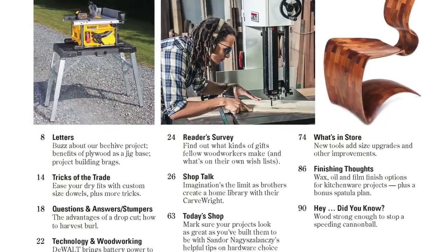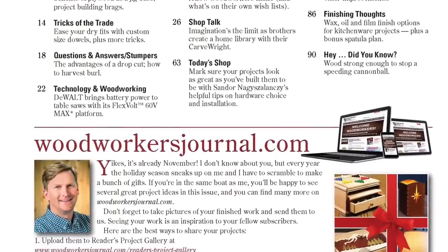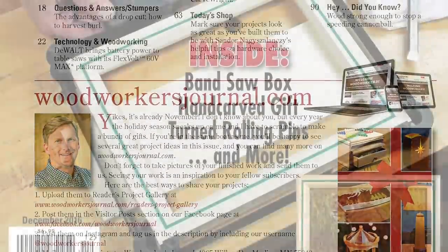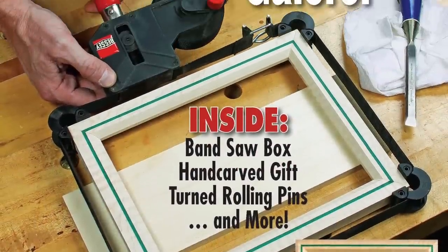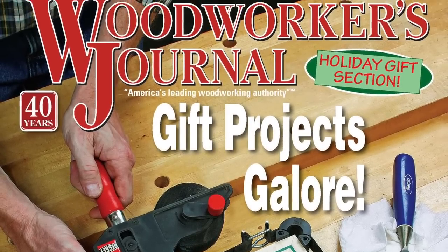All of this, plus shop talk, a new reader's survey, practical shop tricks you can use, and much more. Don't miss our new December 2016 print issue. And from all of us at Woodworkers Journal, Happy Holidays!